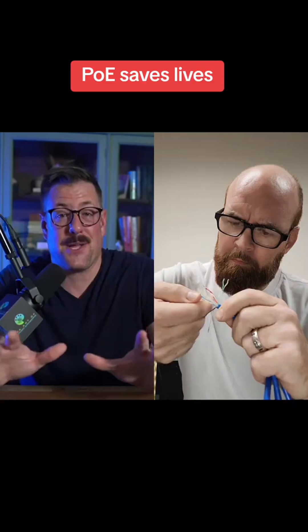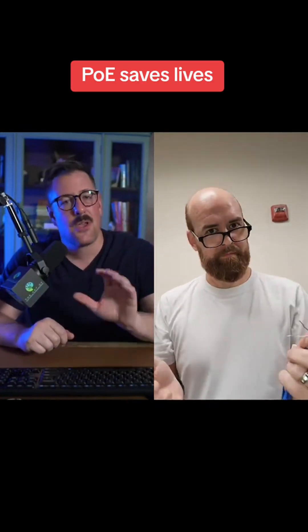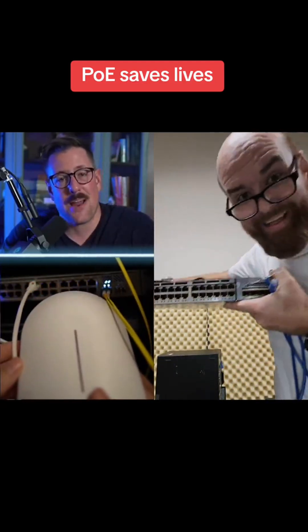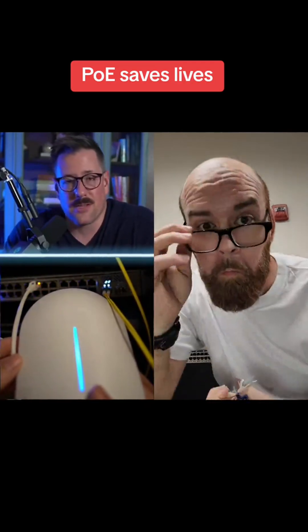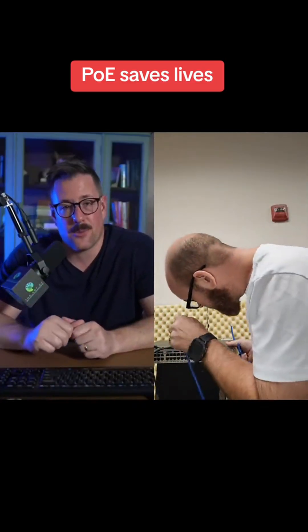That's pretty cool. Your PoE switch automatically knows how much power each device needs and uses the right number of pairs to deliver it, so there's no need to worry about overloading a device. But you do have to be aware of how much power is available — there's typically a limit on how many PoE devices or how much power can be used on any given switch.